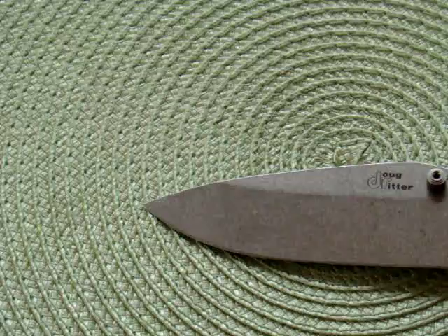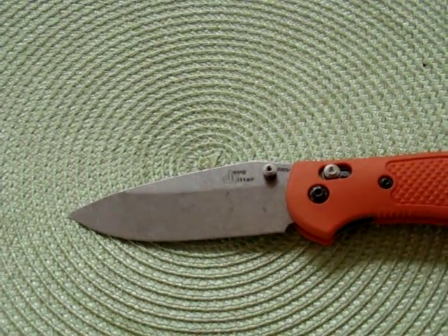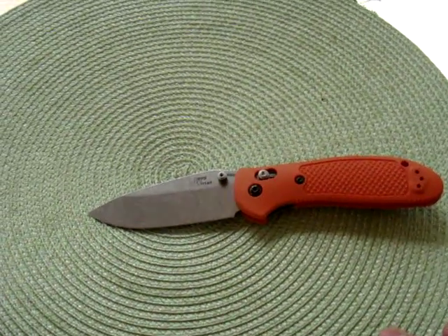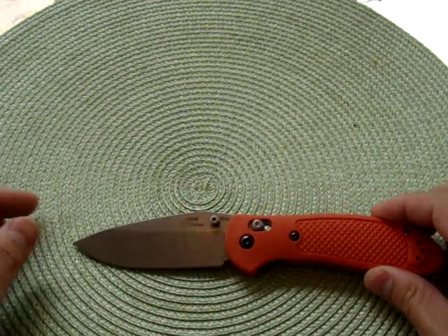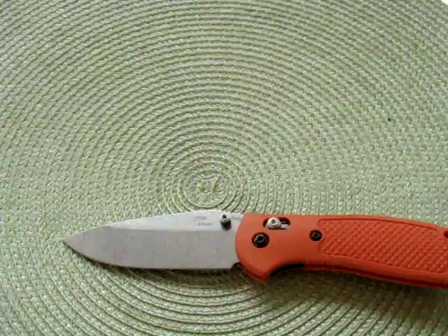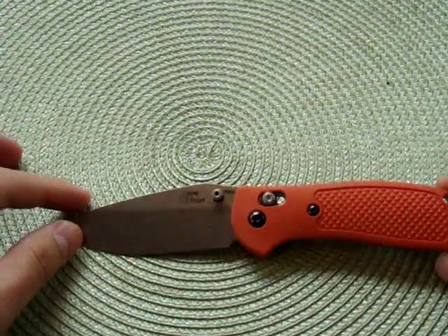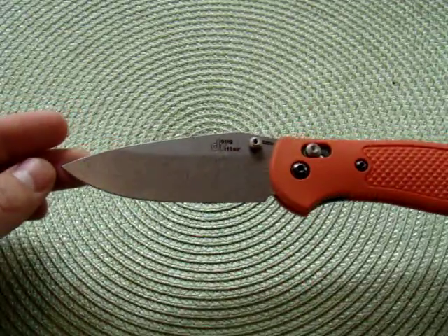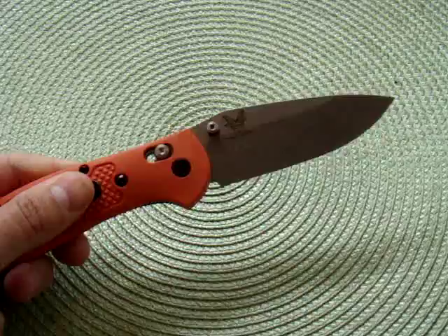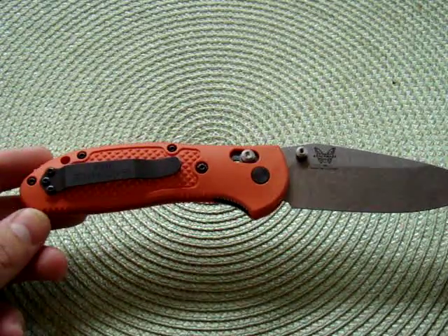As you can see right now, this Dog Reader Griptilian is in orange, and it looks beautiful. It's the same thing, just in orange. I don't know what you think about it, but I think it looks amazing. It's the same Griptilian, the same Reader Griptilian, but with the orange handle.